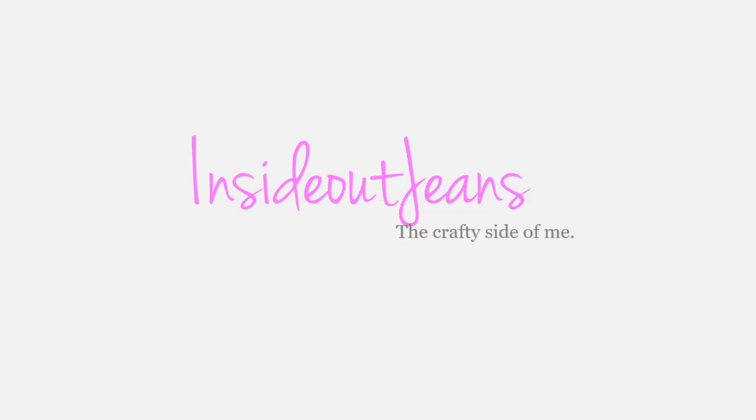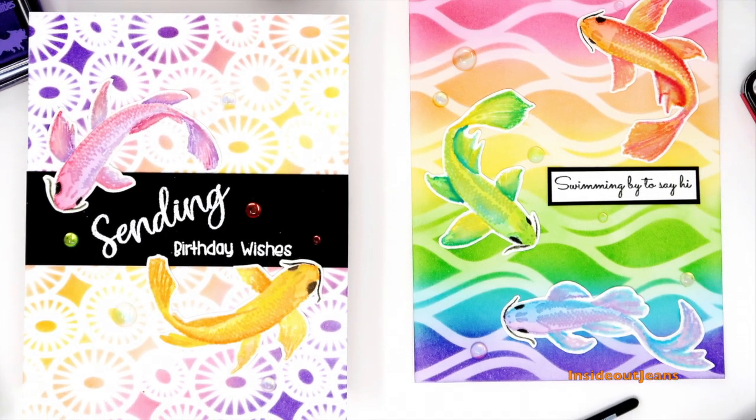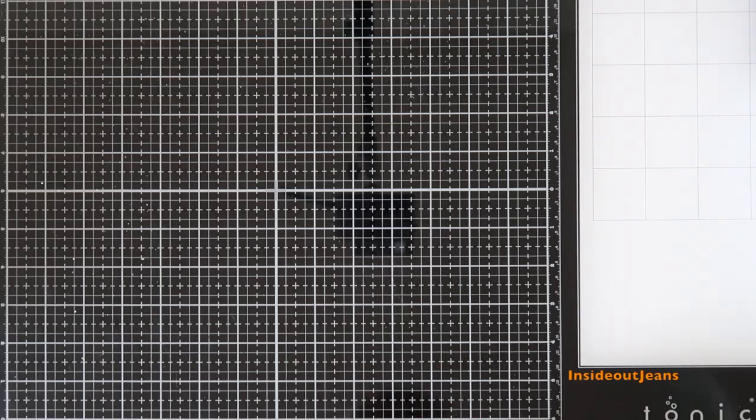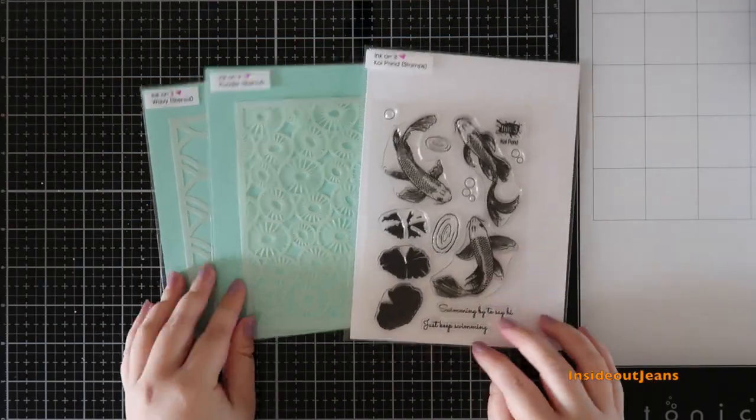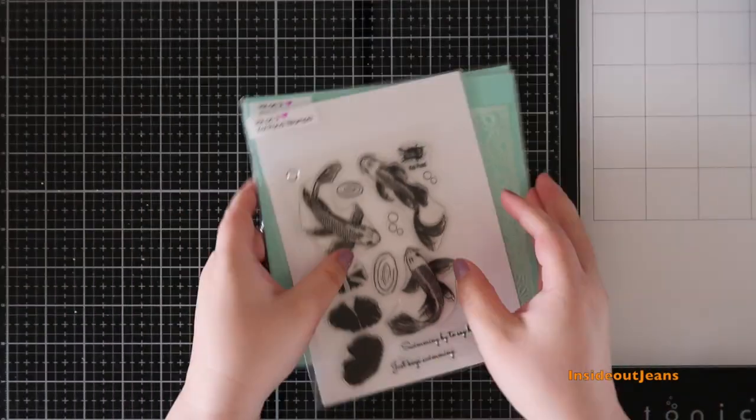Hey crafty friends! Today I'm sharing two cards that I created using Ink on Three's Koi Pond stamp set along with two stencils named Pondy and Wavy. There's definitely an ocean theme going on with today's cards.